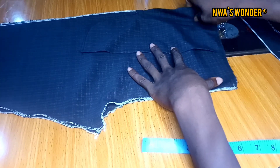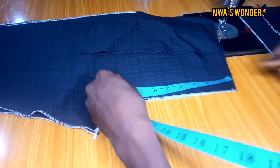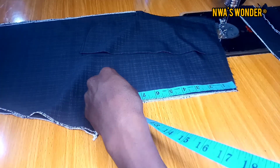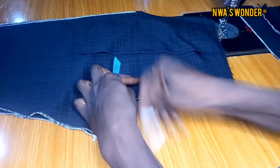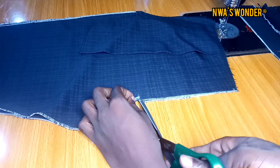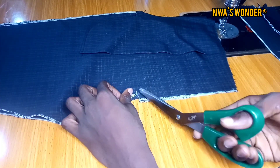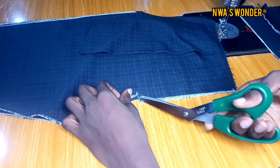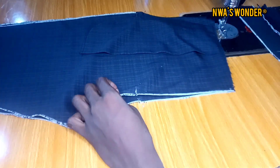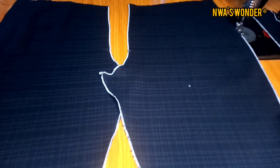The next thing I'm going to do would be to bring out the front part of my trouser and mark the length of my zip. I usually do this after cutting the trouser. The length of my zip is going to be 7 inches — I'm going to mark my chalk at 7 and create a little notch at that point. The notch should not be too much; it could be a quarter of an inch but not more than a quarter of an inch, because you don't want to affect the hips of the trouser.